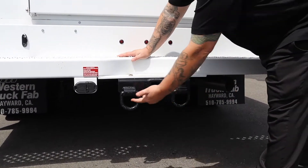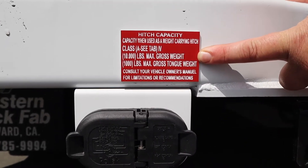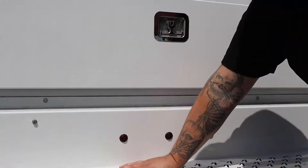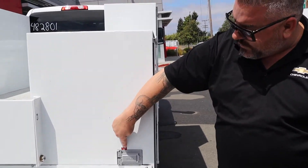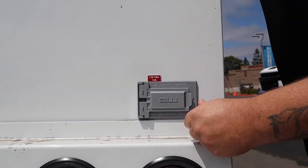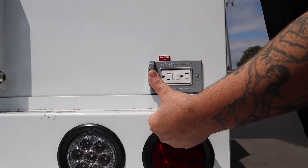Western Truck Fab kind of makes it dummy-proof — it will tell you what you can and can't do with this vehicle, which is good because when you've got employees that aren't paying attention, you don't want them ruining your truck. Let them treat it with respect. One thing I did add: there's an upfitter switch in this vehicle, and I added LED cargo lights on this unit. Along with one other special thing — we've got this 120-volt, 15-amp outlet back here. It will let you know what equipment you can run off the back of it. You've got your little GFI back here as well.